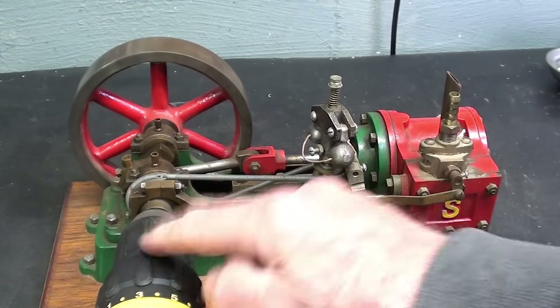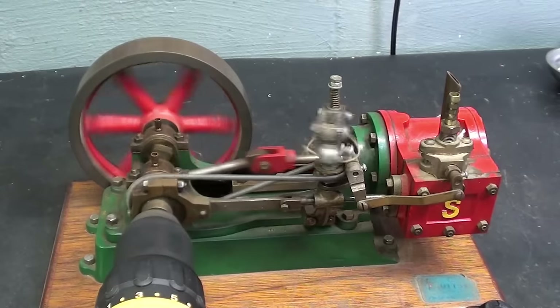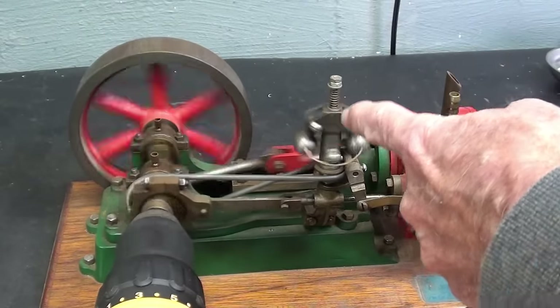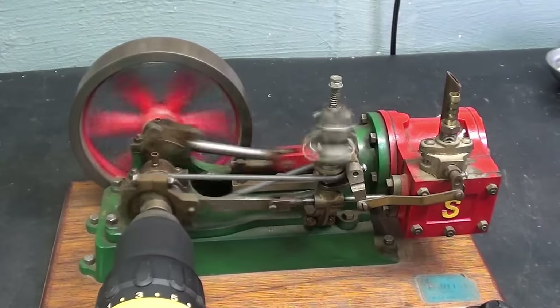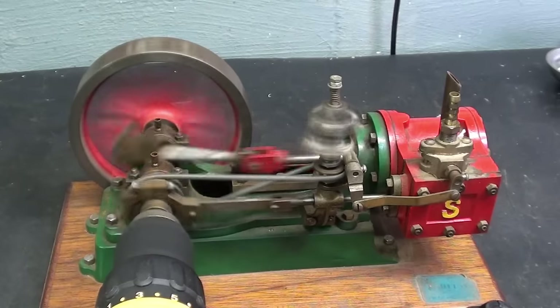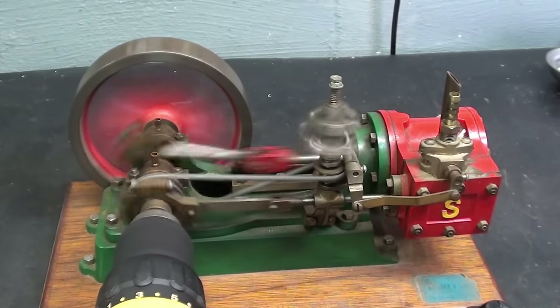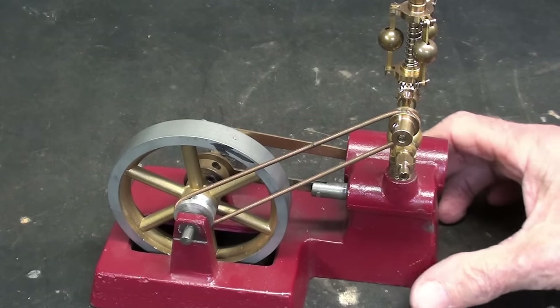I'm going to run this right now, but not with steam or air — I'm just going to put my DeWalt drill right here on the shaft and operate it a few times so you can watch the balls move out and the valve close. Here's the general setup with the DeWalt drill on the crankshaft. Watch the governor now — this is the steam inlet valve, or compressed air depending on what you're running it with. At slow speed, as it speeds up the RPM can be adjusted with these little nuts on the top — you're simply adjusting the spring. As it speeds up, the balls will spin out, and when they do, look at the linkage right here and the valve. So you get the general idea of how the Stuart engine operates.